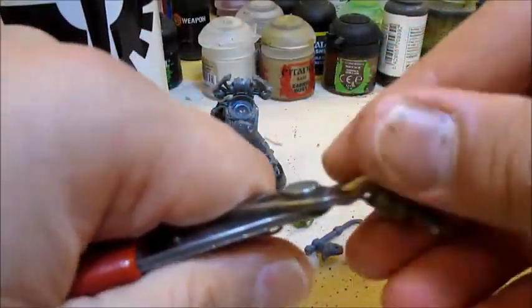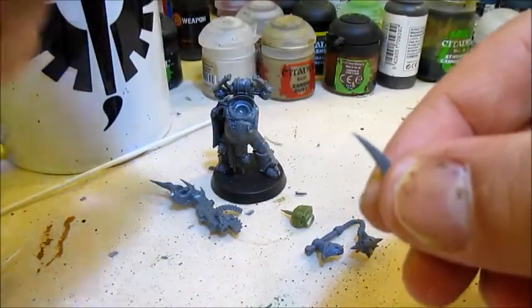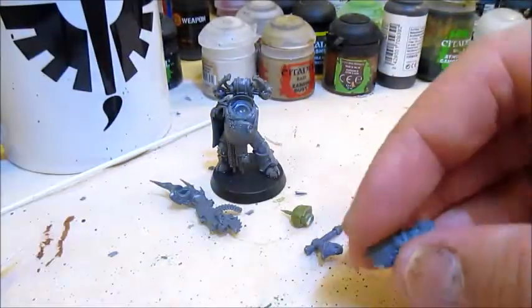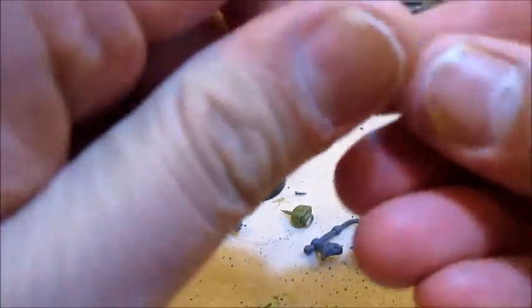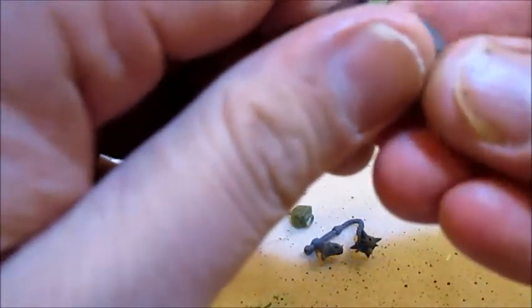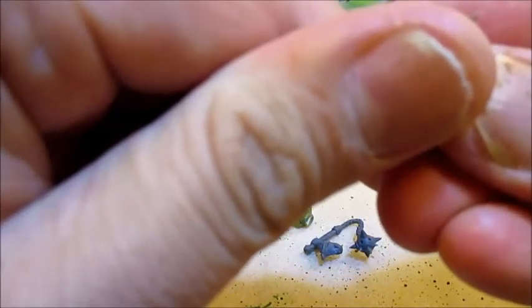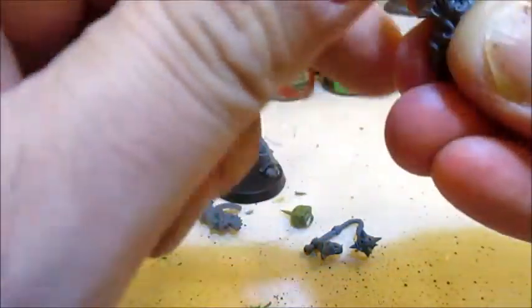So off we take it, and that is a really neat little bit to save, either as a knife or a spike. Then we just clean up, because the face in itself looks okay and it really doesn't need that horn. It should be a gnarly shoulder pad, I think.